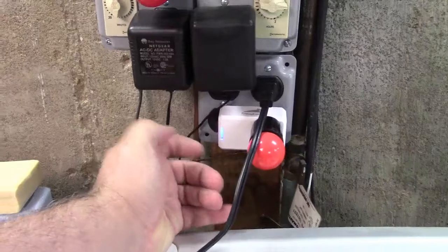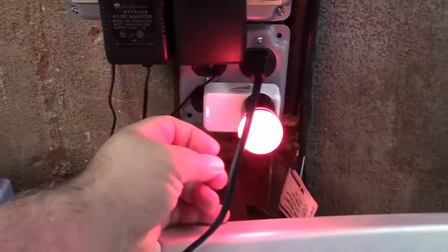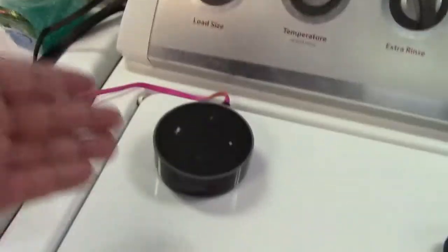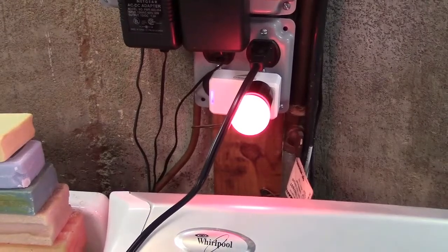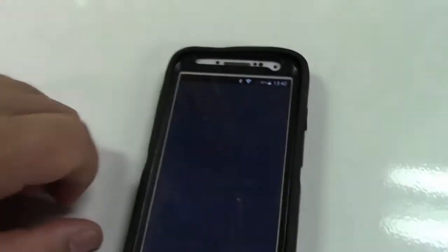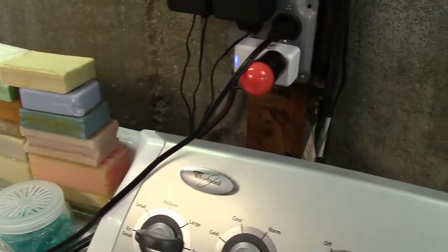Now you have multiple options to turn this light on and off. You can press the button on the side, or of course use your phone to turn it on and off. Or you can say: Alexa, turn on the light — Alexa, turn off the light. Or you can do it right on your phone from the Jinvu Smart app — just go to the item and turn it on and off.